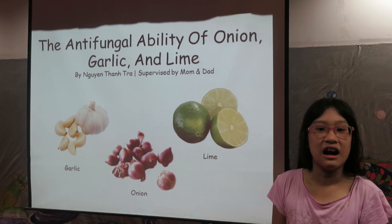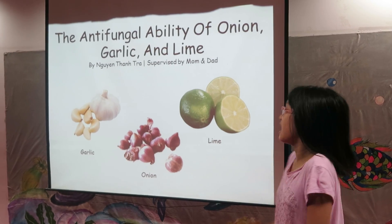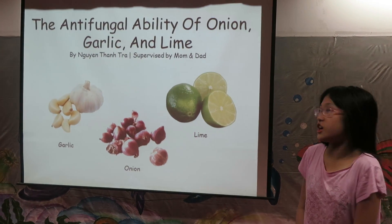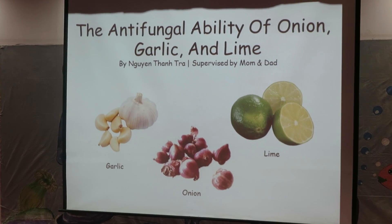Hi, my name is Cha. I'm from Vietnam. I'm in fifth grade in Acellus. And for the Acellus Science Fair, I did a research on the antifungal ability of onion, garlic, and lime.